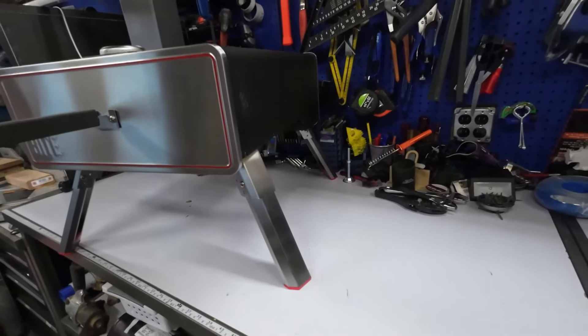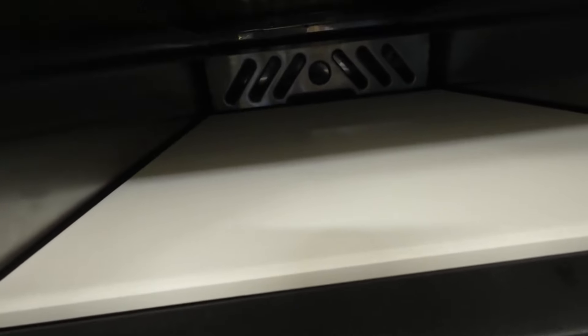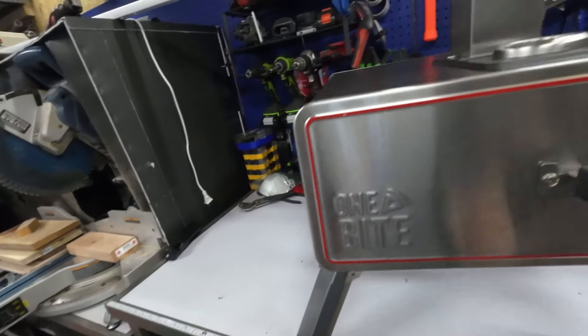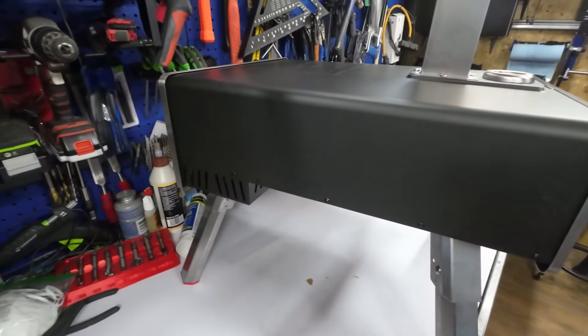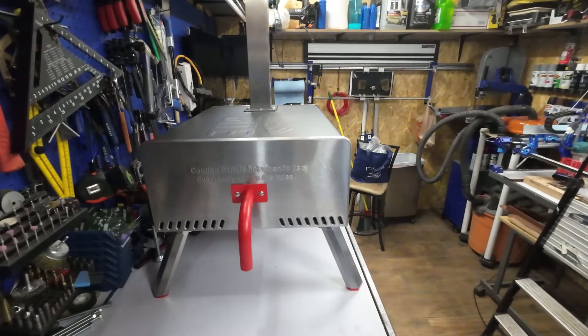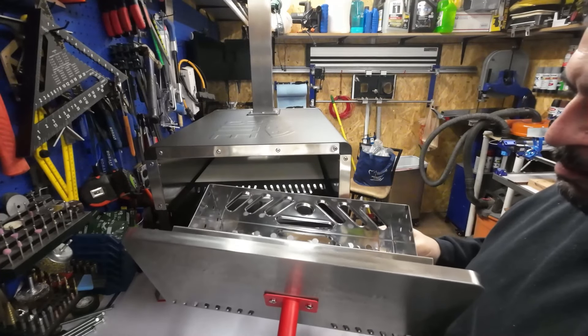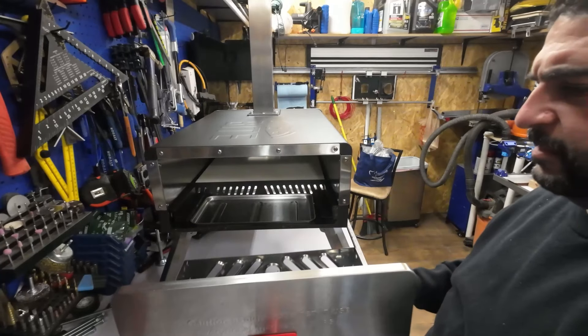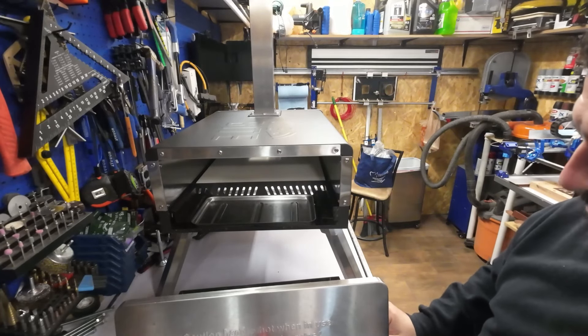Here it is guys, all assembled on its full legs. This is the door, that's the inside — can fit up to a 15-inch pie in here. We don't know how this is gonna work until we put it to a test. Here's the chimney — it's inside the legs. These legs are collapsible. Here's the back piece — this is where the charcoal goes and the wood, whatever type of fuel you want to put in.